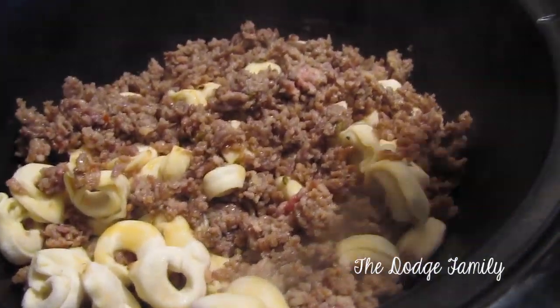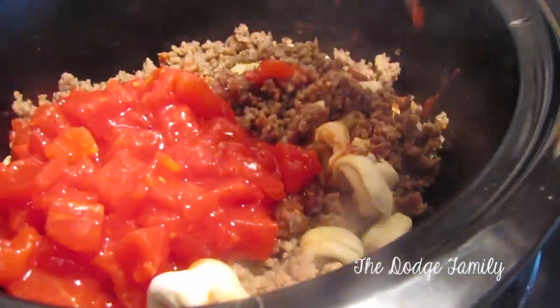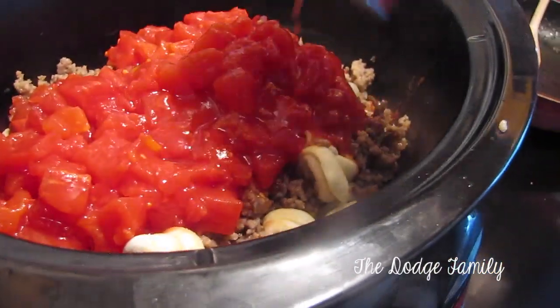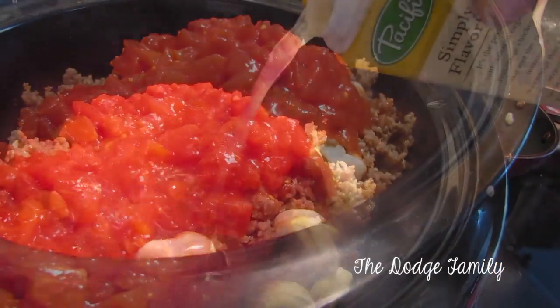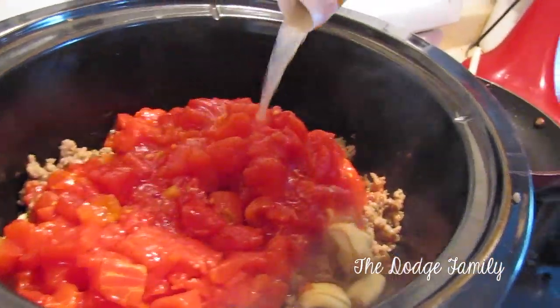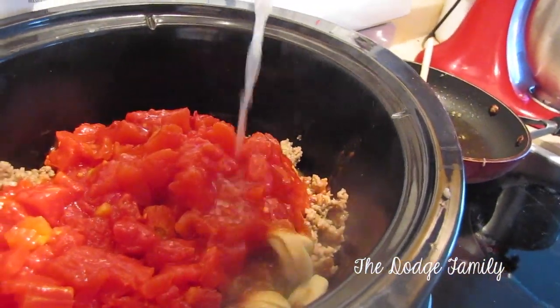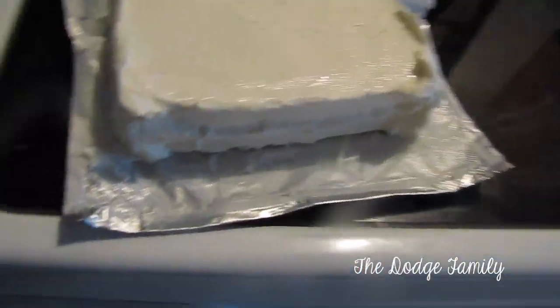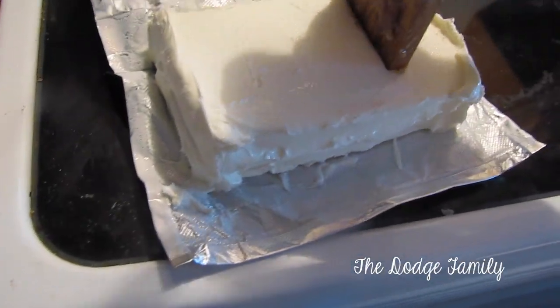So I have the sausage in there and now I'm going to take my cans of tomato — you want to keep the liquid in there and pour that on top — and then I'm going to pour all of my chicken broth in here too. Next you want to take your cream cheese and add it to the crock pot in chunks, so I'm going to go ahead and just break this up.